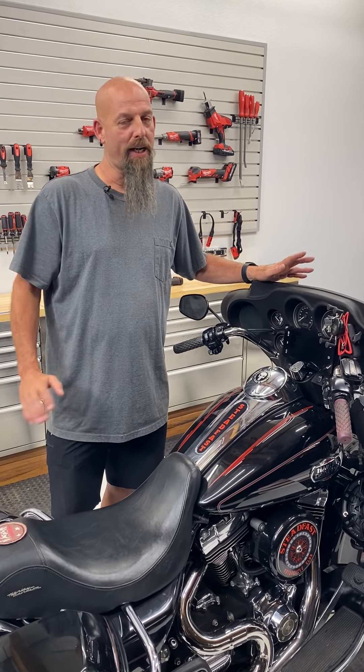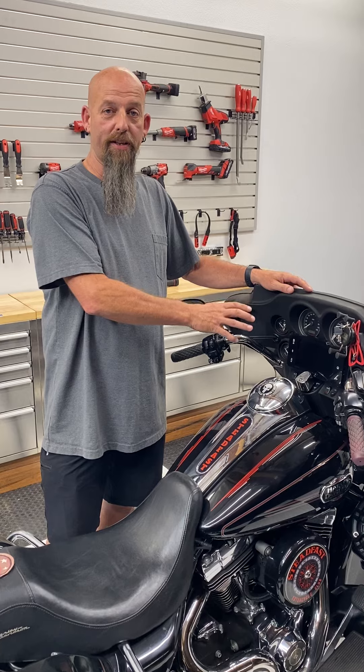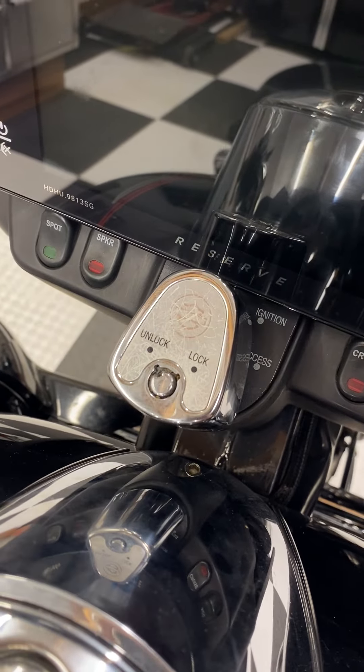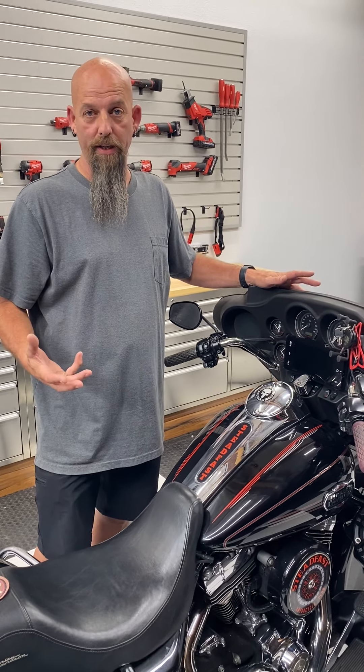Hey, it's Kevin from Lifestyle Cycles. I've been getting a ton of questions from guys on bikes with 96 to 2013 Batwing fairings about the radio being really close or too close to the ignition switch. So I'm going to show you a fix today and explain why you're running into this problem.